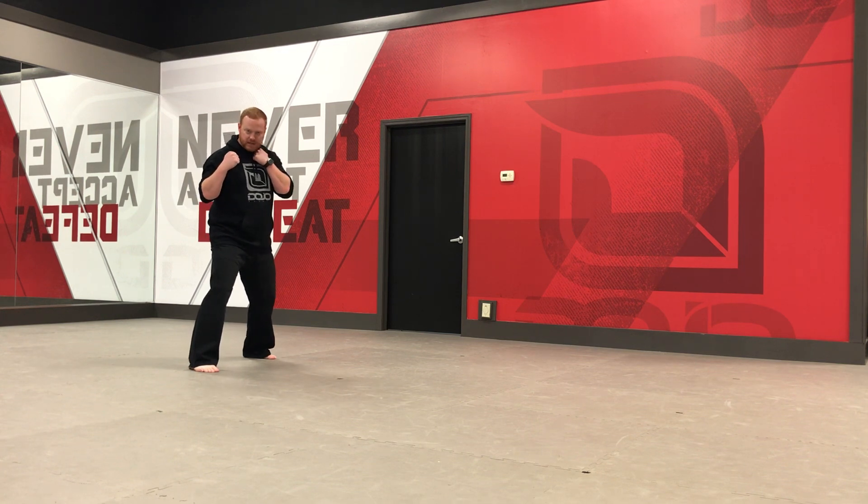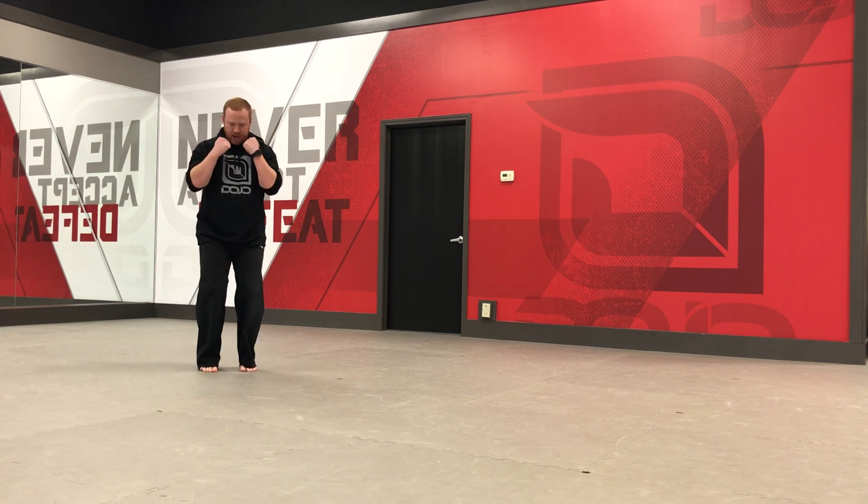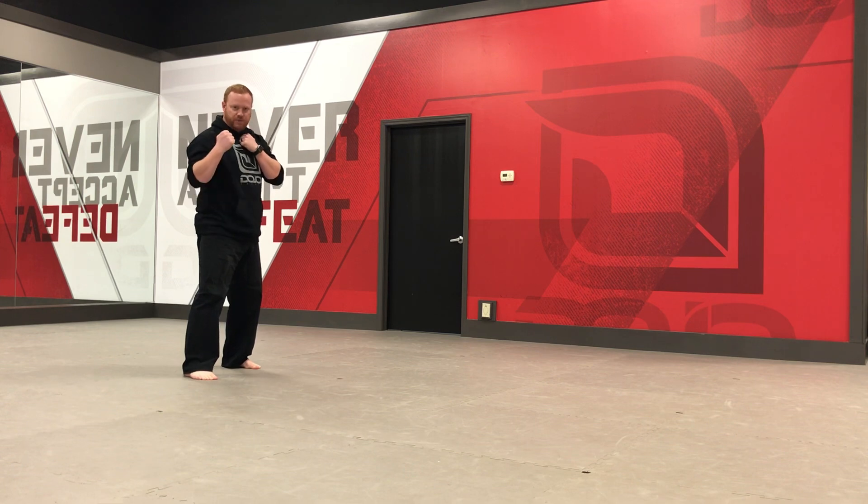Hands are up. I want you to practice this a couple times. Back leg steps up, and you're going to jump and bend your knee — you're not going to kick right away. You'll jump, knee comes up, and you'll land on your feet.